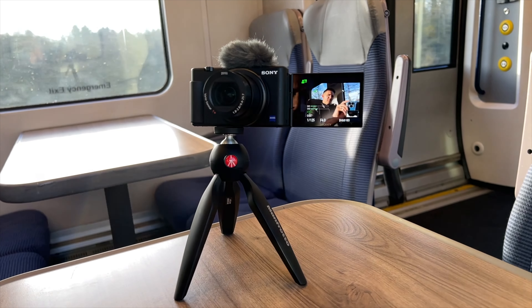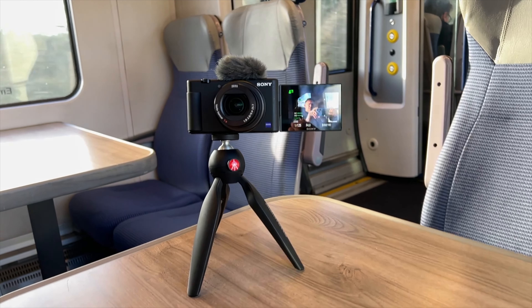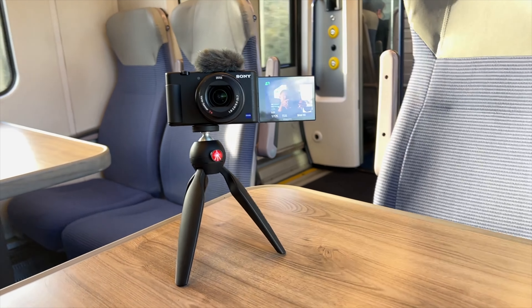Something else worth investing in is some kind of mini tripod. I'm using the Manfrotto Pixie here — really well made, it's got an adjustable ball head so you can get your angle right wherever you want your camera. I've just got it on a table here on the train. Or you could get something like a gorilla pod, which you can twist into all sorts of different shapes so you can attach it pretty much anywhere.